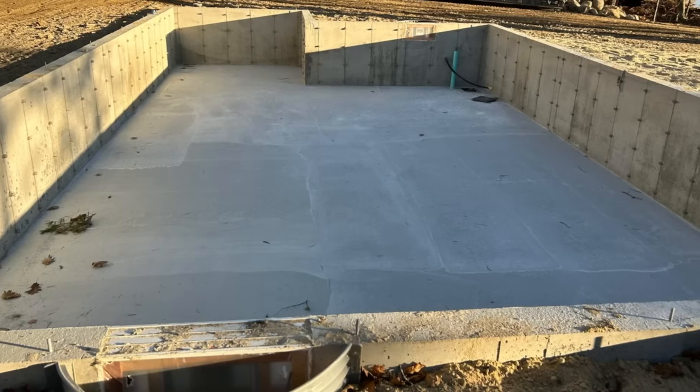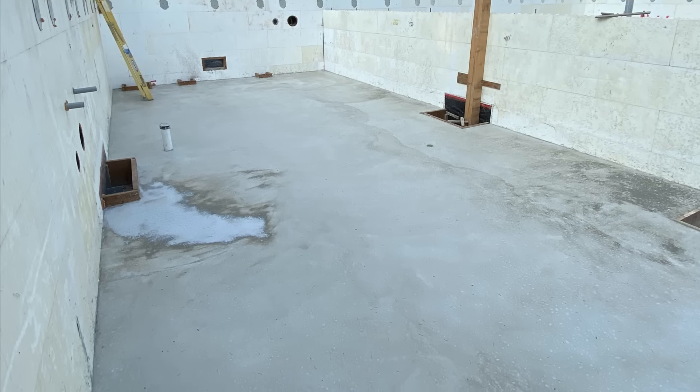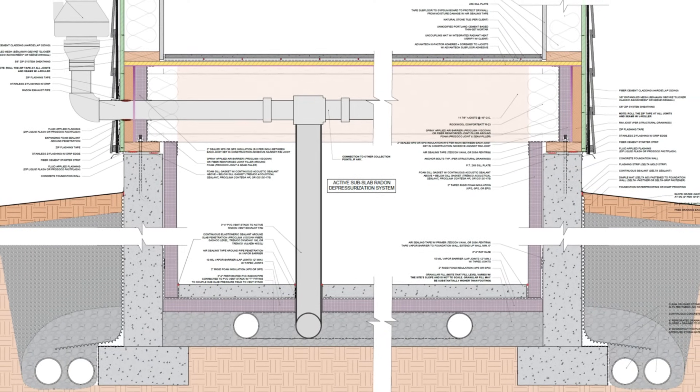Now, there's a lot of other ways to have a successful conditioned crawl space. You could also do this with ICFs, there's ways to do this with rock wool and wood fiber insulation, but this is our preferred approach for long-term durability and performance.